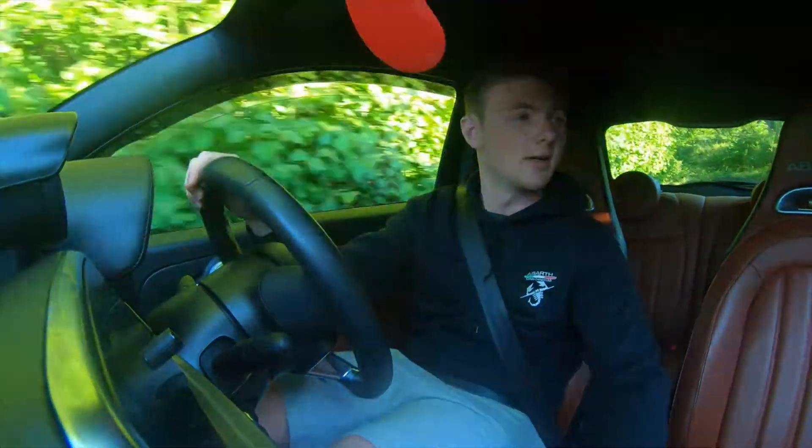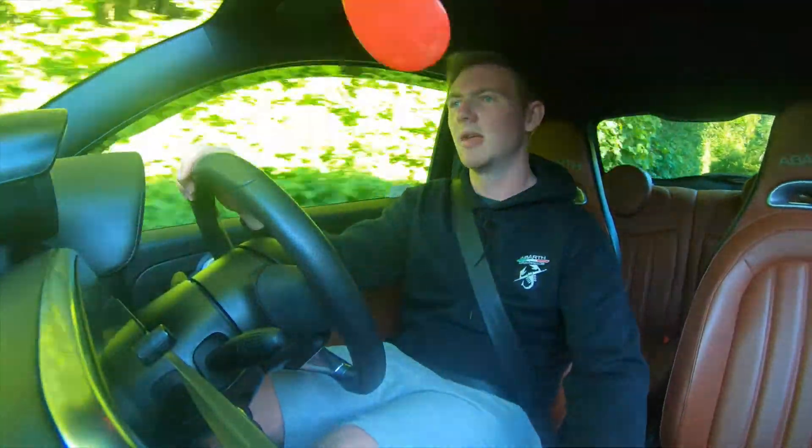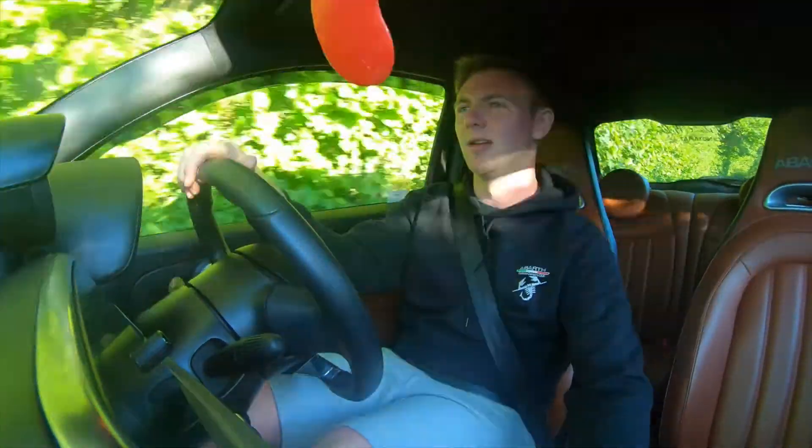Look at these windows. What's my hate about the passenger one? You've got to hold down the button and lock the window until it's fully up.